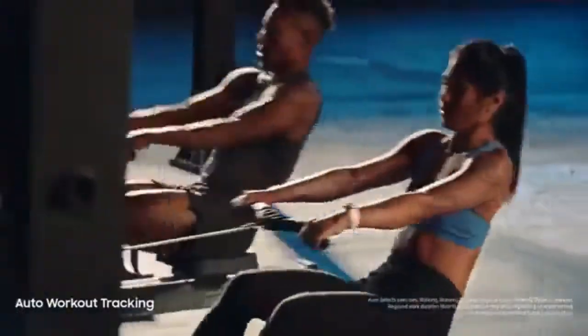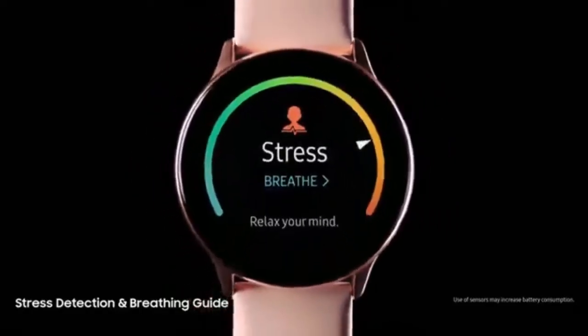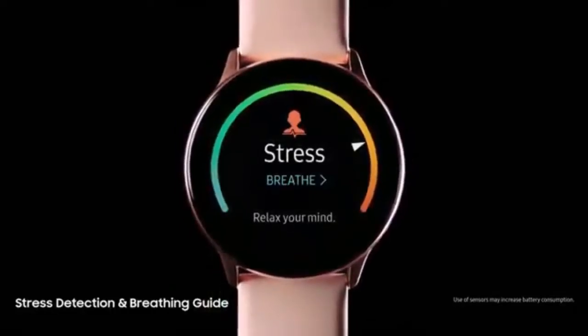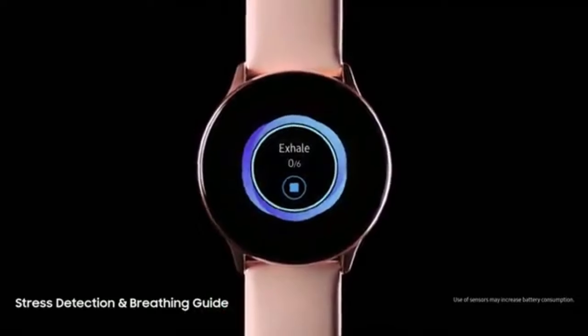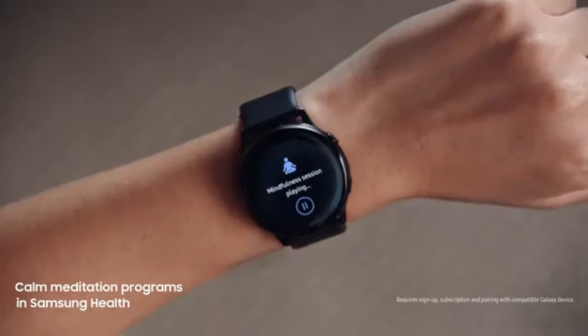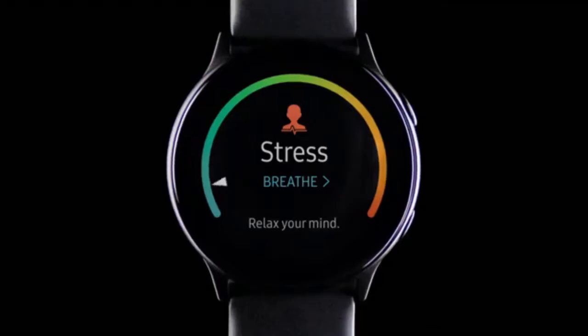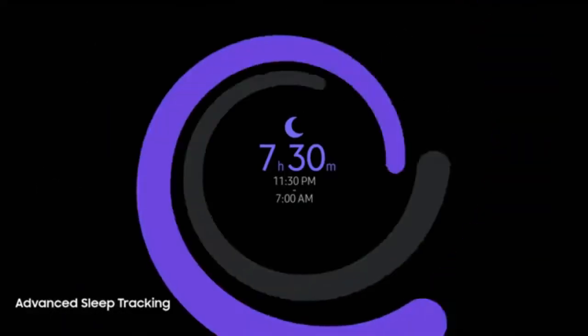Watch ingeniously detects when you're active and when you're not. We designed it to keep track of your stress levels, so you can reset whenever you need to. And it's configured to combine seamlessly with the Samsung Health app, so you can manage your fitness, look after your well-being, and even monitor the REM quality of your sleep.